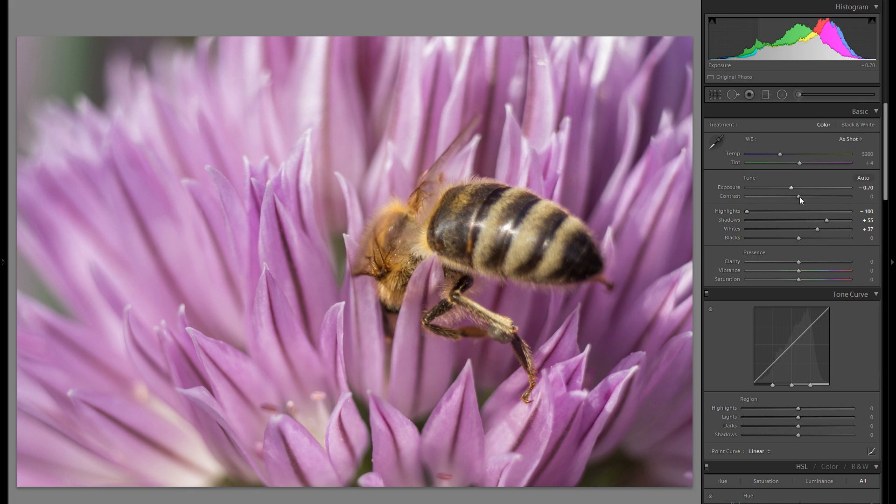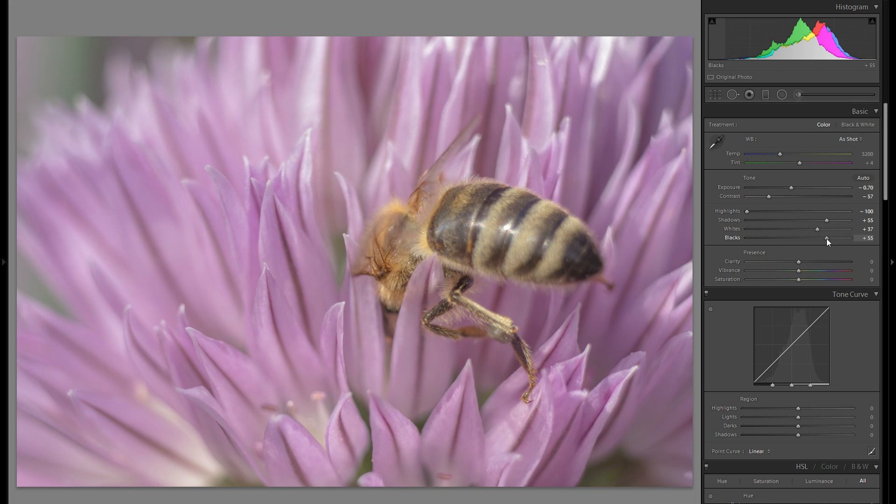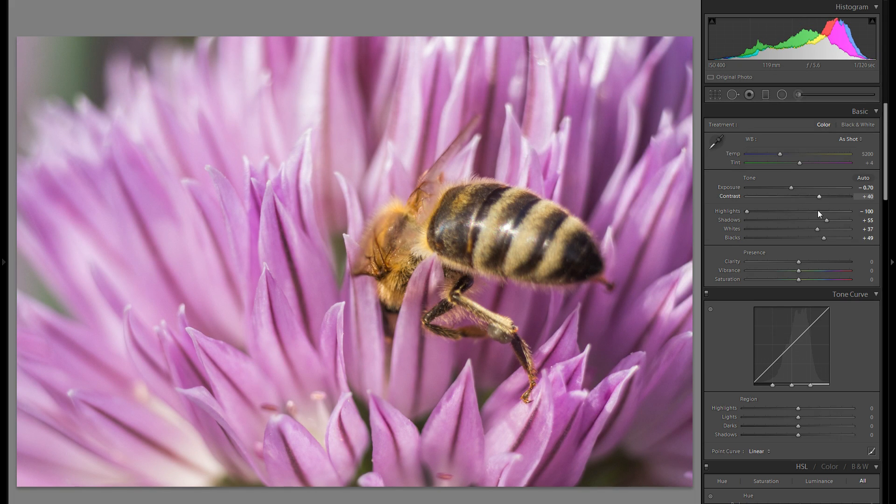Blacks and contrast are very closely interlinked and I would absolutely suggest you use them together. The first option is to add contrast and go into plus blacks — that will give you a very soft picture but at the same time very contrasty. The other option is minus contrast and minus blacks, which will mainly give you a very harsh picture. In macro shots it's usually a better idea to go into plus blacks and at the same time plus contrast.